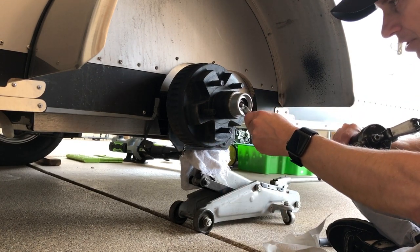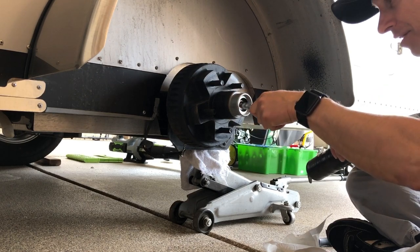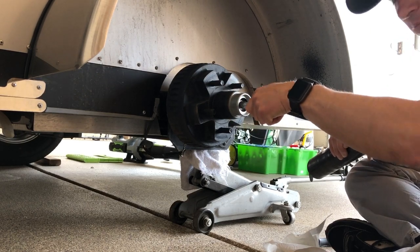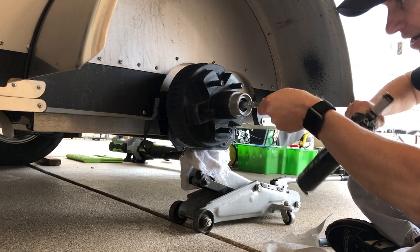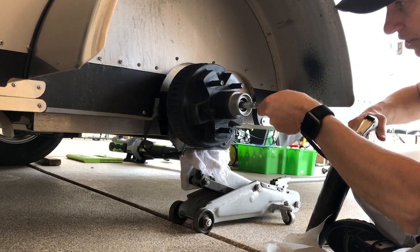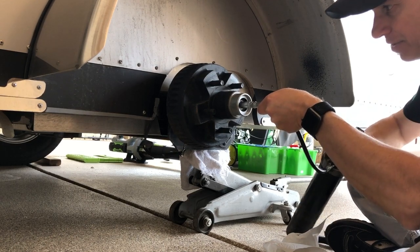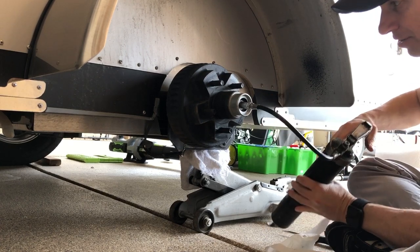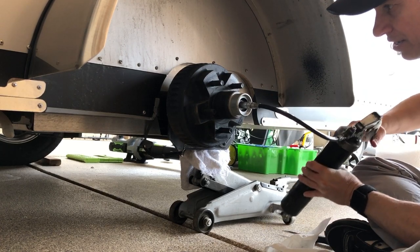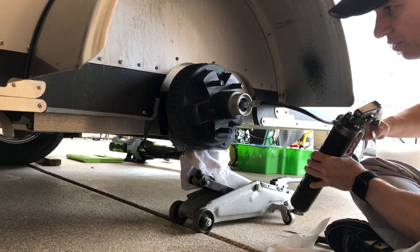You take the grease gun and put it on the nipple here and it locks into place. You'll hear it click, and then you can start pumping away. You'll see some grease ooze out when it's full. I'm going to go ahead and keep pumping — I don't see anything oozing out yet, so we'll just keep pumping this thing full.